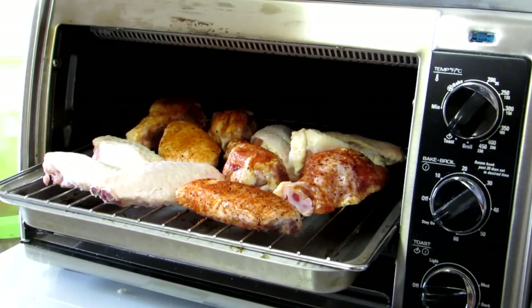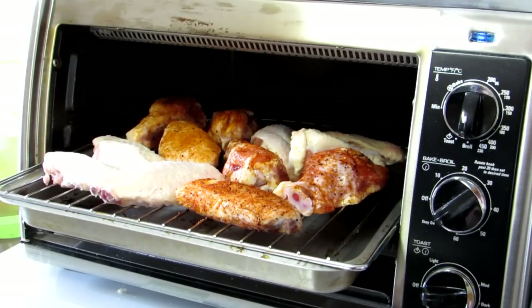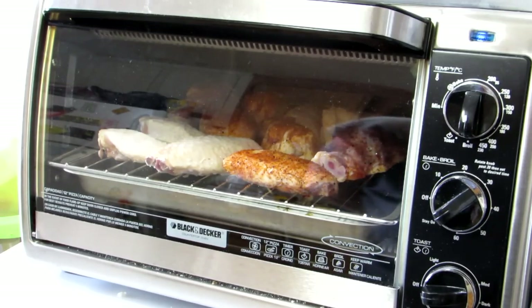Another thing I'm going to try here too is I'm going to turn this to broil rather than bake and see if that makes them get any crispier. Now the frozen ones took a long time to cook — an hour, an hour and a half. So we'll see how long these take.